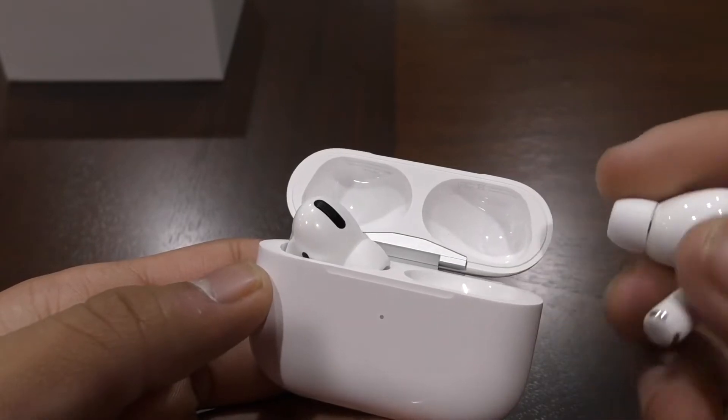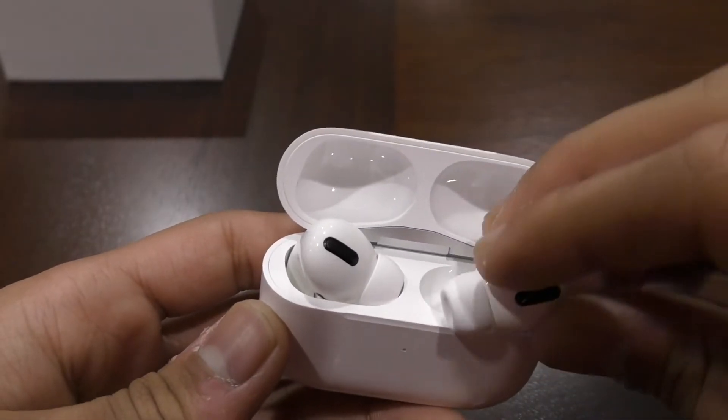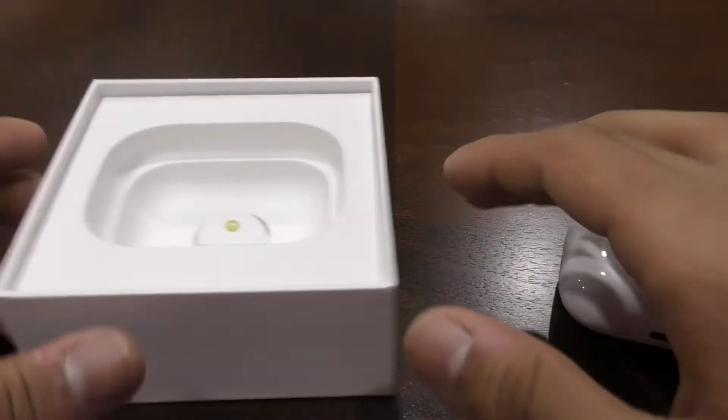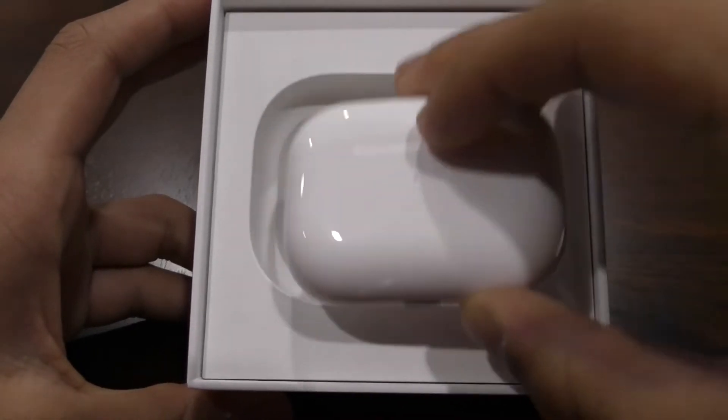And if you say that these don't fit your ear very well, what you can do is you can just go back to the box, because we still didn't finish here. And then, after you pull off the AirPods from the inside of here...